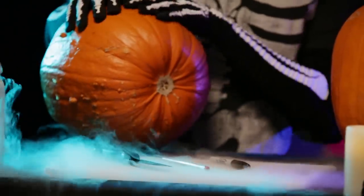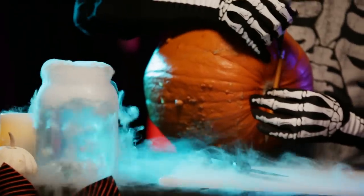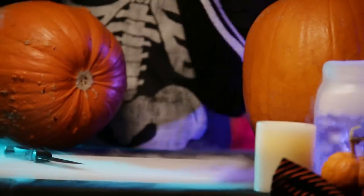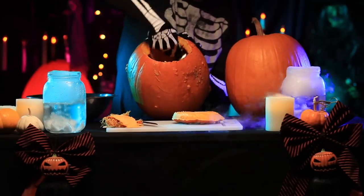Turn the pumpkin on its side and mark a circle around the bottom center. You can do this by rotating a pencil and marking as you go. Cutting the opening on the bottom helps the pumpkin keep its shape when it starts to age.